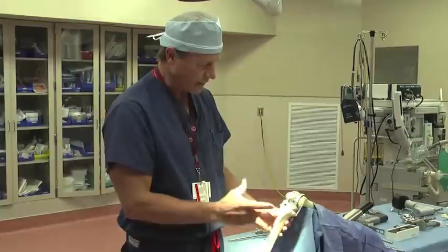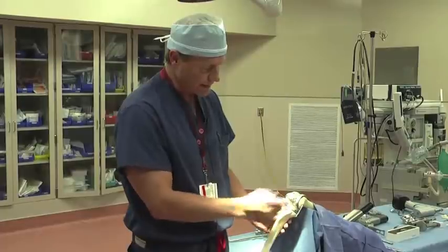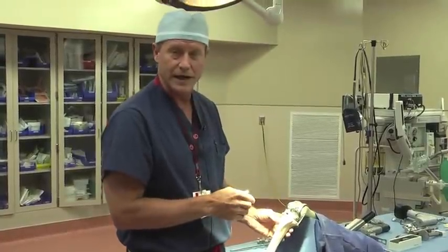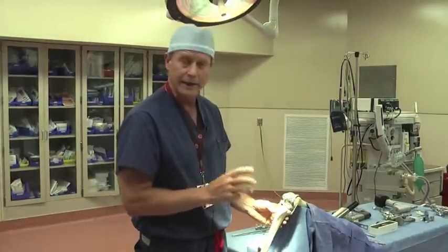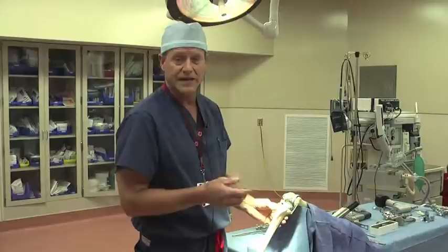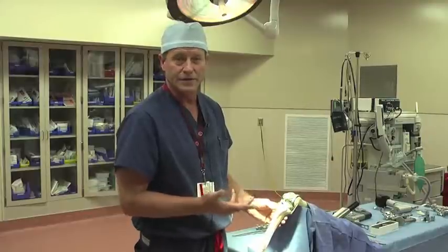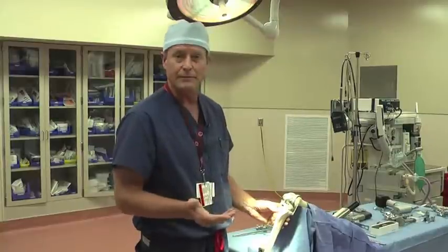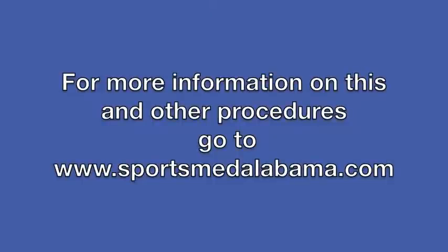Once we figure that out, we now know what the size of our femoral component is, our tibial component, the polyethylene that goes in between, and our plastic button for the patella. At this stage, we'll go ahead and remove all the trials out, we'll open up the final implants, we'll wash off the bony surfaces real well, and then we'll cement those components on. The cement takes maybe about five minutes to harden, and then we're basically finished, and we'll close up the wound. Essentially this operation takes us about an hour to an hour and fifteen minutes. That's basically how the total knee replacement is done with the dry bones model. For more information on this and other procedures, go to www.sportsmedalabama.com.